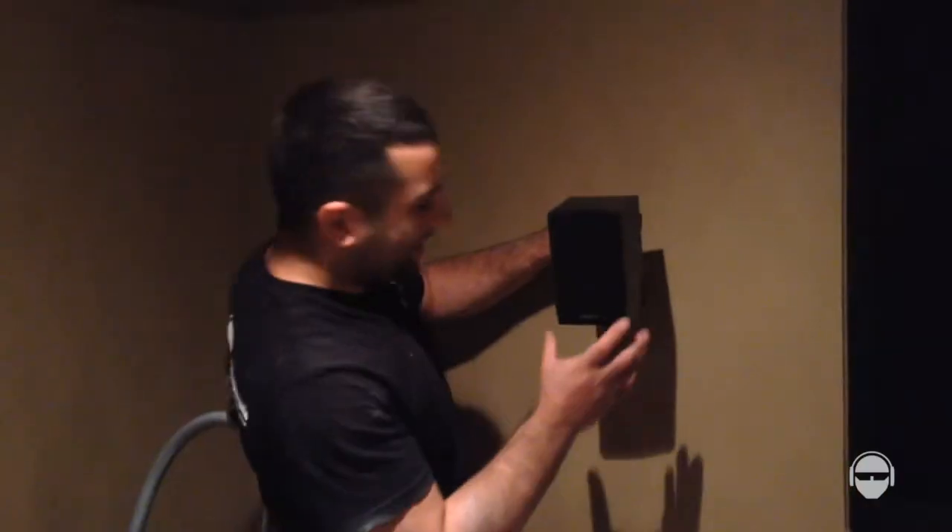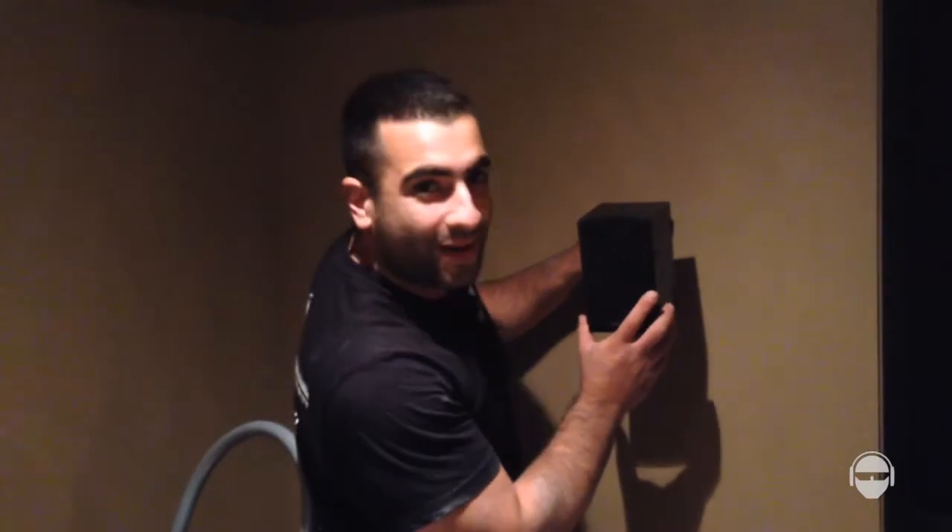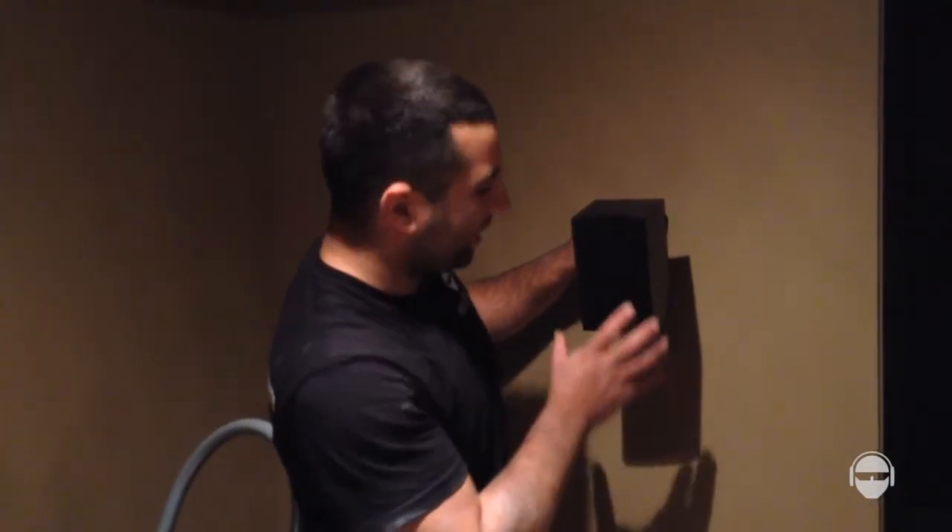Look at that — first speaker on the wall. It looks nice and clean. The wiring's all clean. What can I say? I'm good.